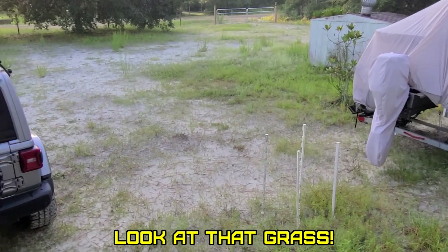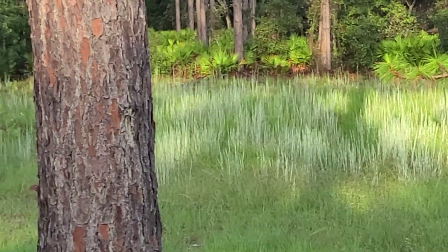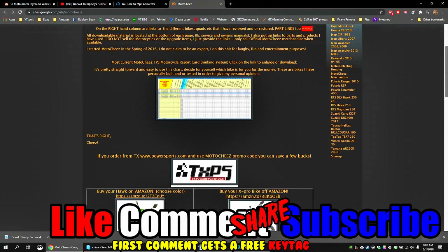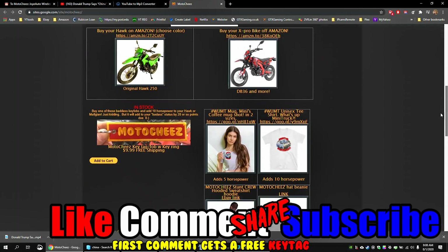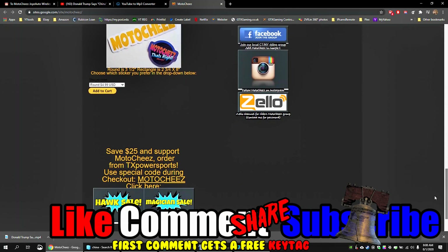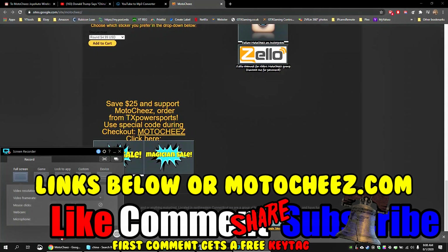The pontoon boat is gonna have to go on the back burner, boys — back down to Florida. Don't forget to like, comment, and subscribe. Hit that bell if you want notifications on new videos. Links for products used are in the description and on motoshies.com. Thanks for watching.